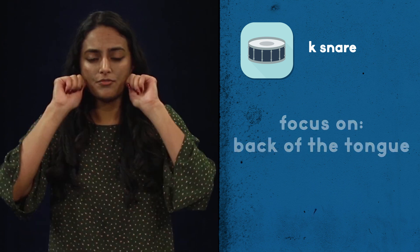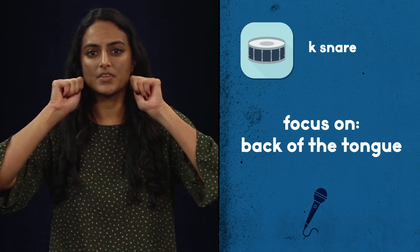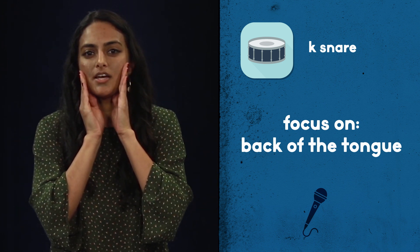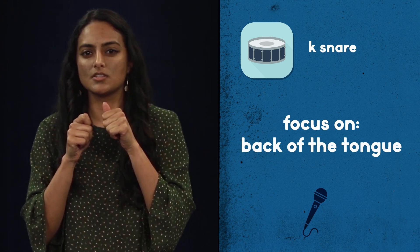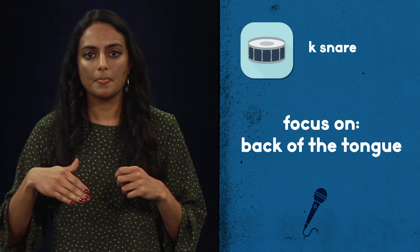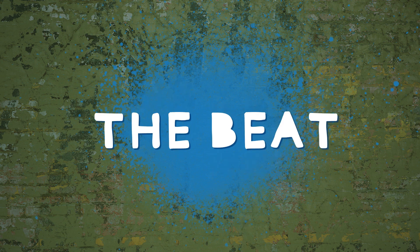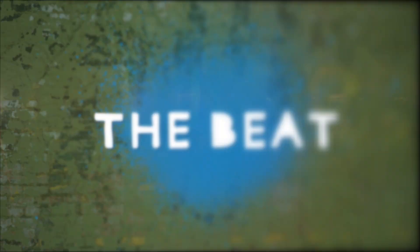If you want to tighten it up a little, focus on the back of your tongue and get that part close to the top of your mouth, make it just a little bit tighter, and then you can get to something that's a little bit less breathy. So instead of K, K, K, you could go to K, K, K. Now that you have an idea about these three sounds, you can make a beat. The way you're going to make a beat is to string them together in a sequence. A very common beginner beat is boots and cats.